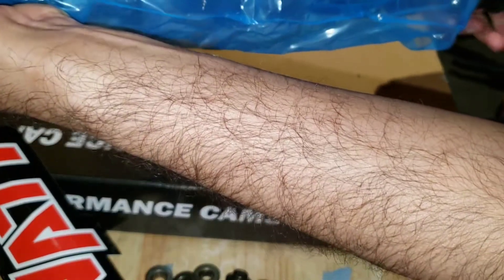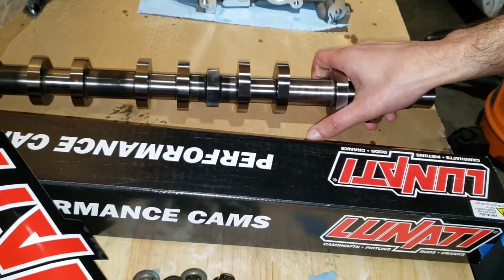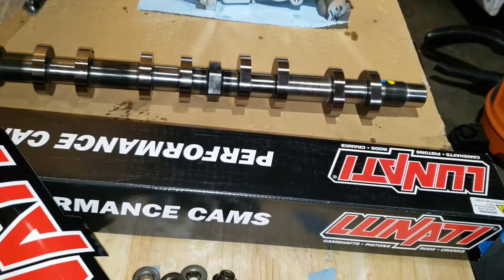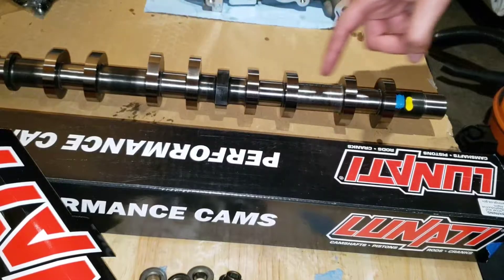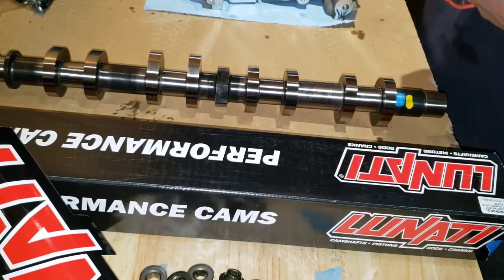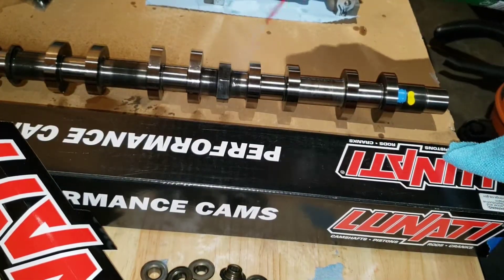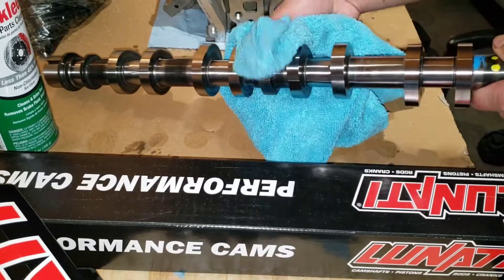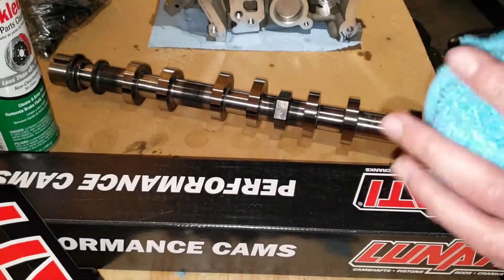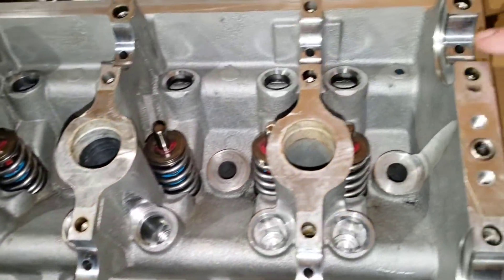Be careful with the cams because they are sharp and will cut your palms up. You always want to clean the cams before you install them because they put some kind of rust preventive coating on them. So spray it down with brake clean and use a little microfiber rag. Once the cam is clean, go ahead and install it — add some assembly lube to all of the cam bores.